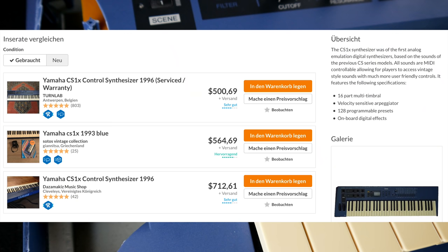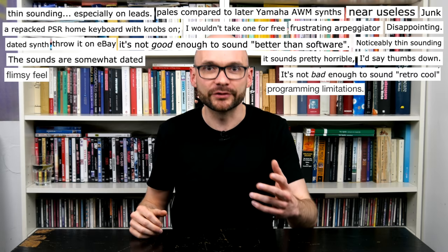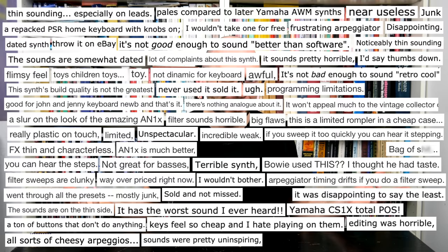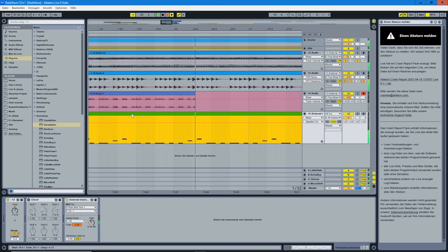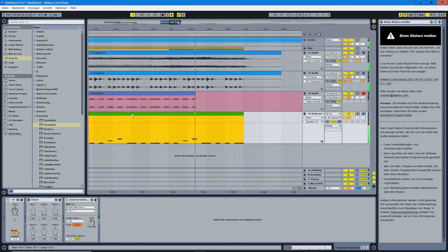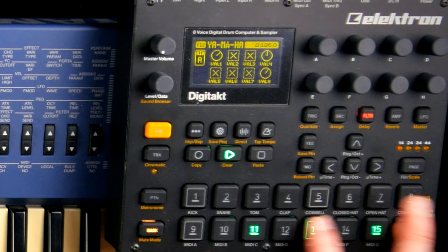Build quality is rugged but not indestructible, and an unhealthy proportion of sellers on Reverb needs to get a goddamn life. The CS1X is a versatile and powerful tool for live performance and studio production. But you know — 90s synths, Rompler, Yamaha — do I need to say more? You have already heard the CS1X in our little intro tune. Not great, not terrible. I want to know if the filter is as ear-piercing as I remember it.